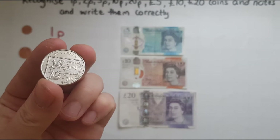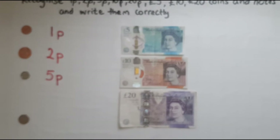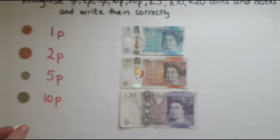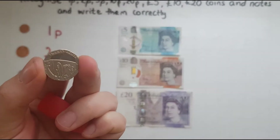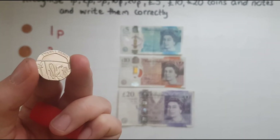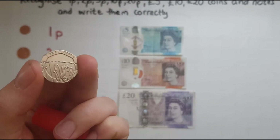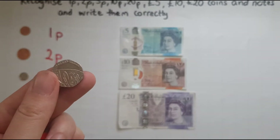This is ten pence. And finally for the coins we've got twenty pence. If you look at this coin it's also different from the rest — it's not round, it's not completely round like a circle. Twenty pence.